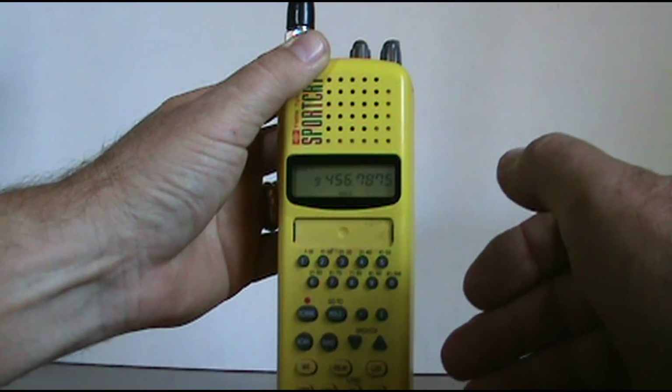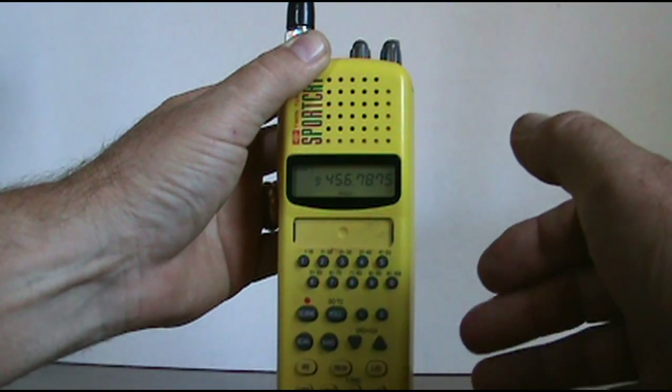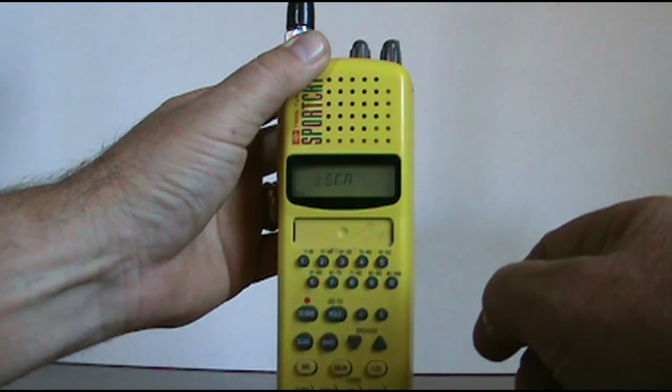It's best to already know what frequency you want to put in here. Get on the internet and look up frequencies in your county or state to see exactly what frequencies you have. Then you can go ahead and hit scan — it'll start scanning the channels.